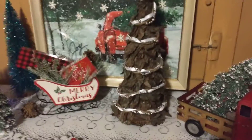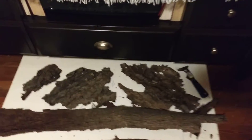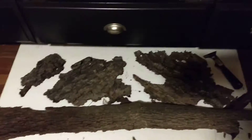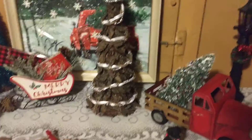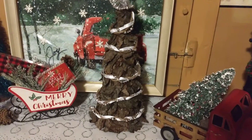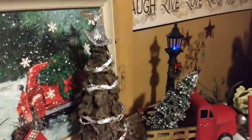Made a Christmas tree using bark. There's some down here drying out. I got it outside and just broke it into a whole bunch of little pieces, then glued it to a styrofoam cone shape. Then twisted the garland, added the angel topper, and ta-da.